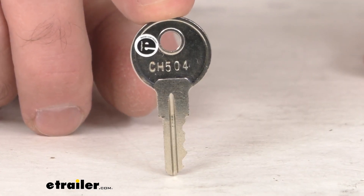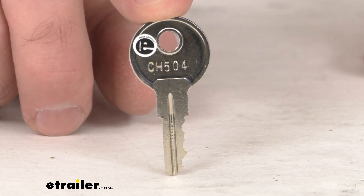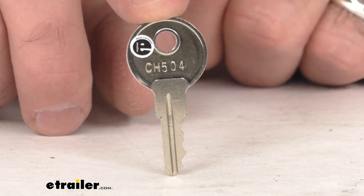So if the front of your lock cylinder says CH504, this is going to be the key that you need.